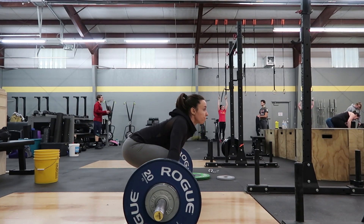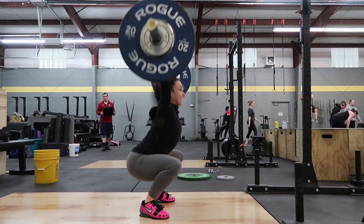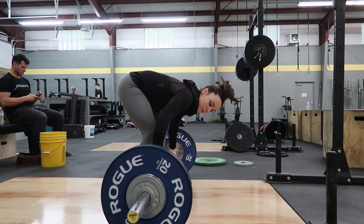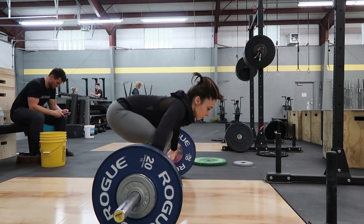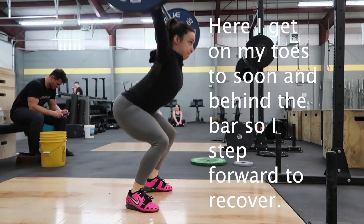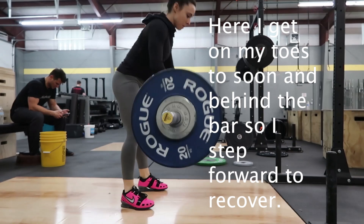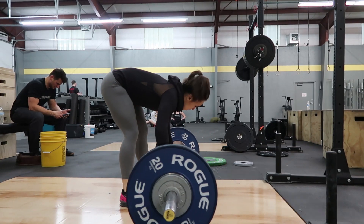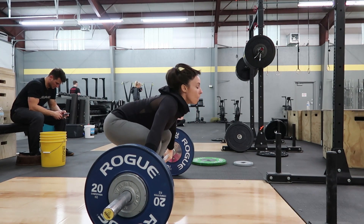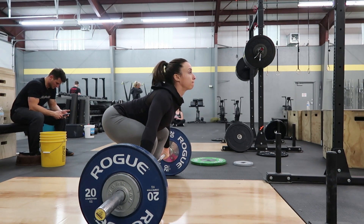Another reason this exercise helps me improve is because I'm a very toe-y weightlifter — that means I get up on my toes too soon during the lift. Instead, I need to keep my feet flat so I can use my whole foot to get in a position to pull the bar back into my body and use most of my leg power to drive the bar upward. If my feet are not flat,